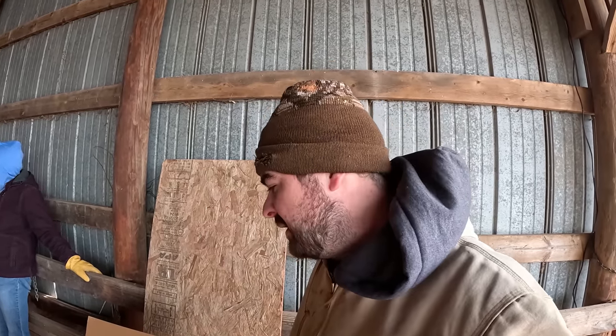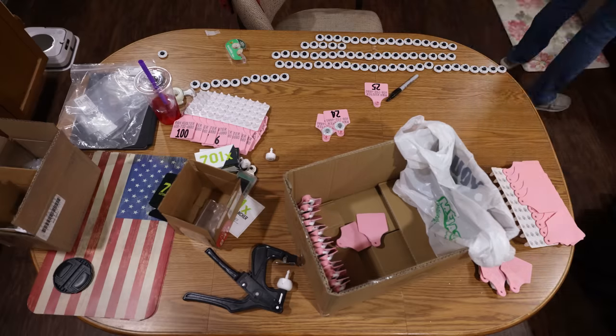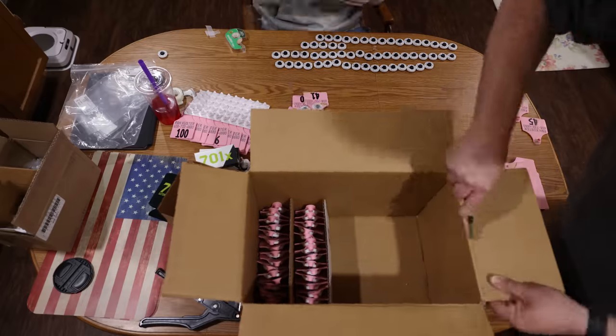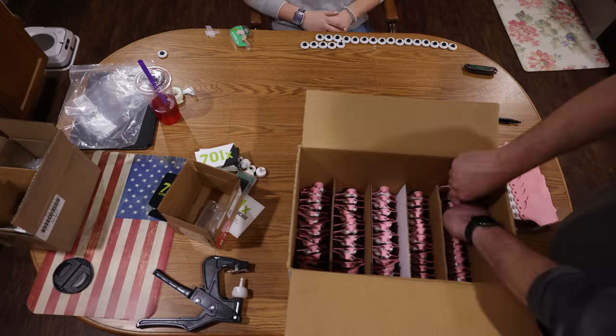I'm changing my numbering system from the very confusing two-number system, which was cheaper because I could just change the number in the book and put in any given tag. I didn't have any extra tags laying around. I'm switching over to an easier, basically just 1 through 100 for the time being numbering system. So each cow is only going to get one ID tag, which are these pink tags here. Hannah and I went through the other night and taped RFID tags onto these tags, which end in the same corresponding number as the ID tag. The ID tags are going to be going in the cattle's right ear, and the RFID tags are going to be going into the left ear of the cow.